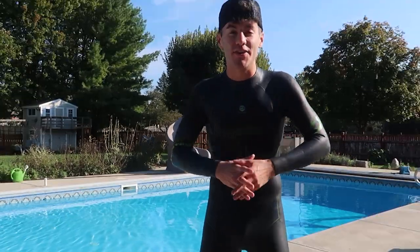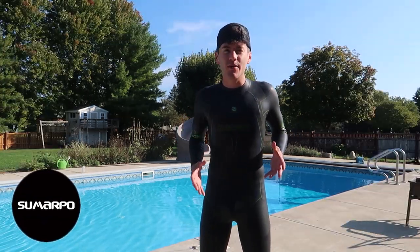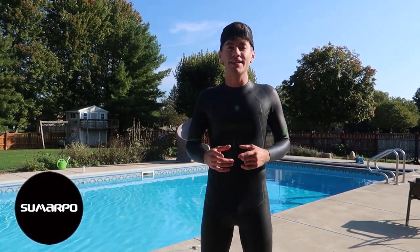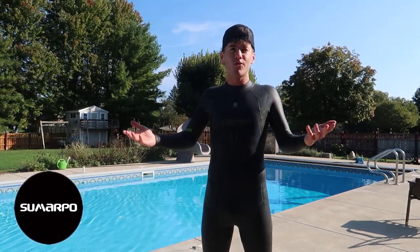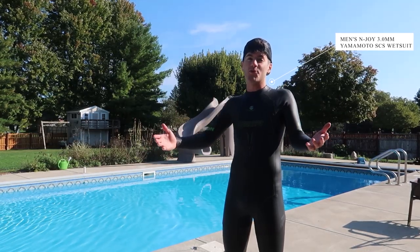Now guys, before we get this video started, I want to give a quick shout-out to today's sponsor and the first video sponsor I've ever had in my life — Samarpo. They're a triathlon company that has dedicated their lives to making the best gear possible so that you can perform at your best and succeed, whether you're a triathlon athlete or just a regular amateur athlete like myself.